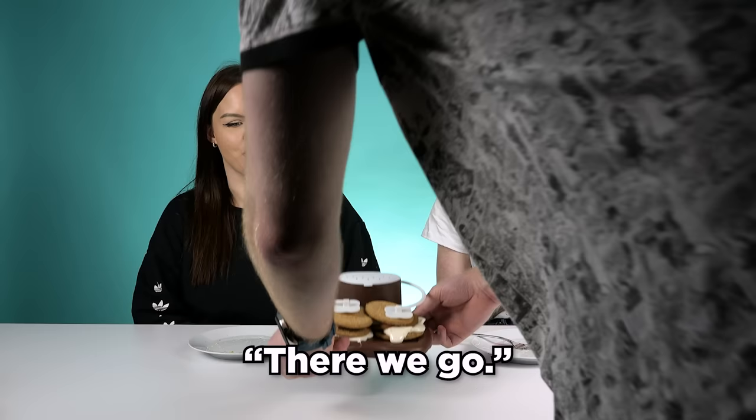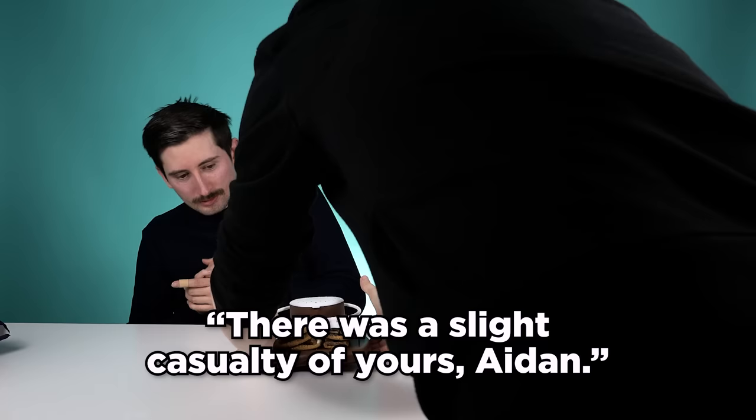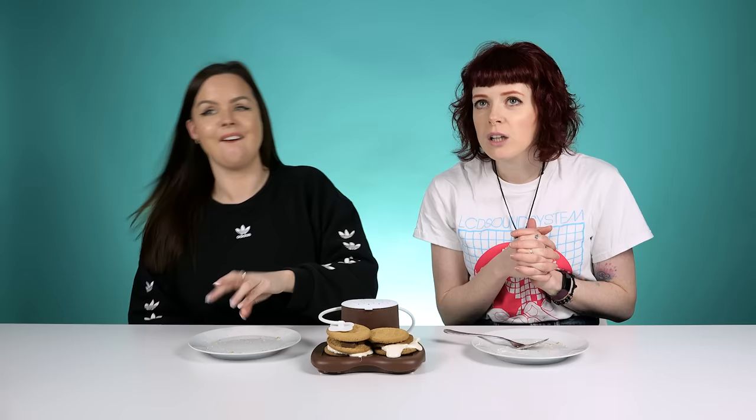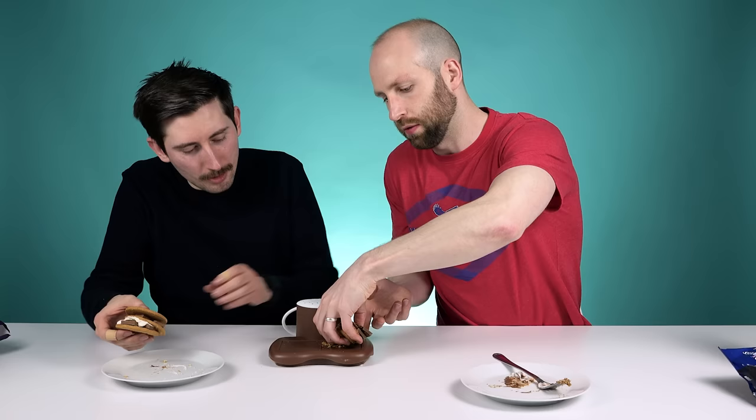Oh, I can't wait. Oh, it's beautiful. It worked out so well for you. Why does mine always look so awful? There's a slight casualty — that marshmallow popped down and cooked onto the actual microwave itself. I don't know how to approach this. I always just eat the edges first — does anybody else do that? Sean, the chocolate isn't melted at all. I wonder if the more stuff that's in it, the more the heat dissipates. Probably.